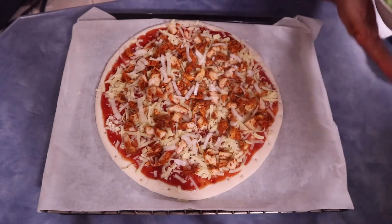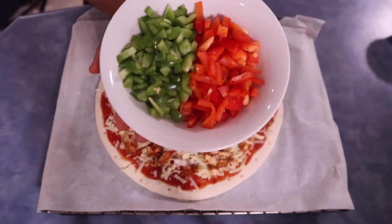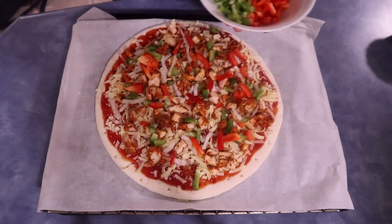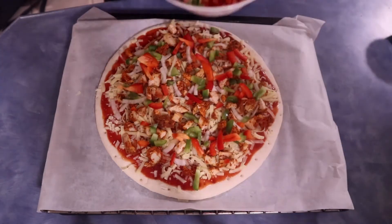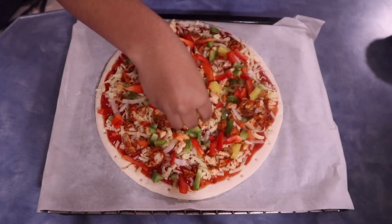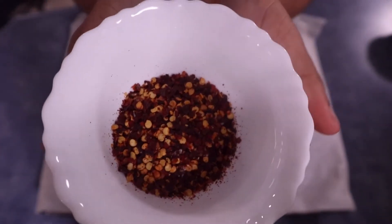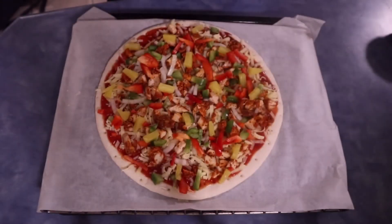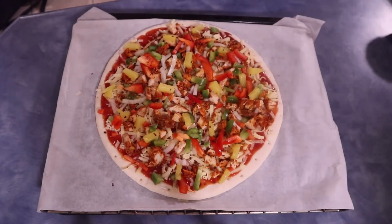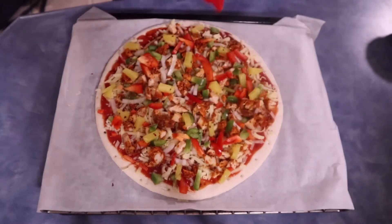This is when you get to decorate your pizza — you can add different colors of vegetables or just anything you have at home. We had some capsicums or bell peppers, so we decided to add red and green ones. We also found some pineapple, and not everyone likes pineapple on pizza, but we decided to add it. At this point you can add some oregano for an Italian taste, but we decided to go with chili flakes, and since that wasn't spicy enough, we went ahead and added spicy barbecue sauce.